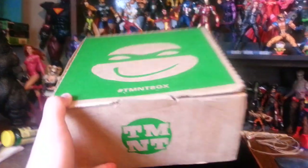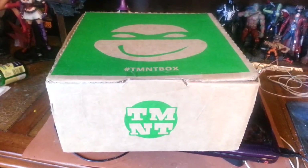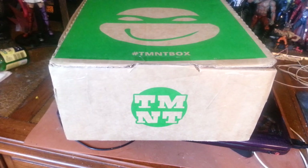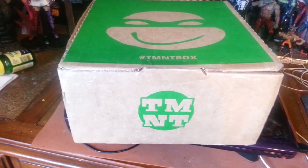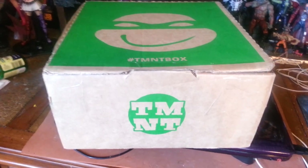I got the combination box because you can get a combination of new and old turtles. You can get original old school turtles or just new turtles. But I chose combination, which I think was a mistake. I'll show you the contents of the hashtag TMNT box.